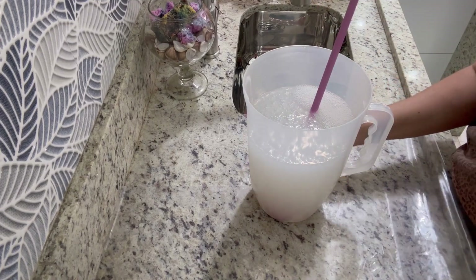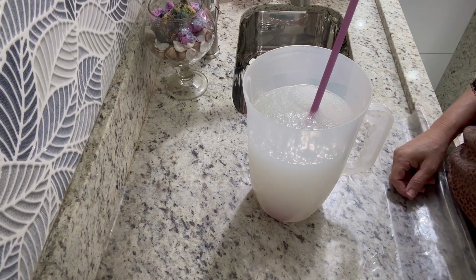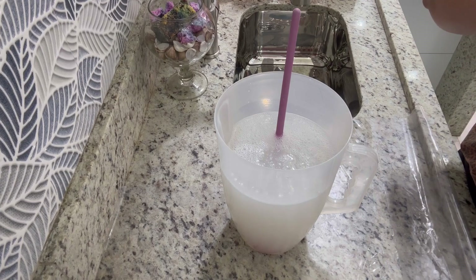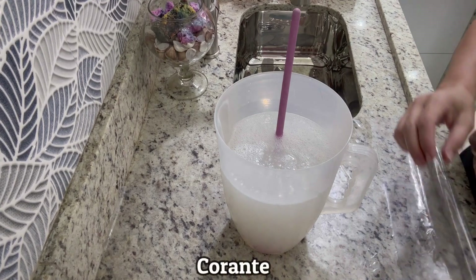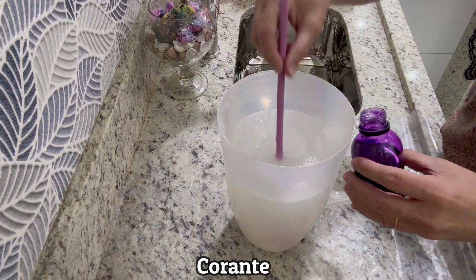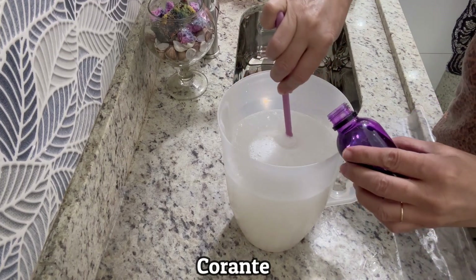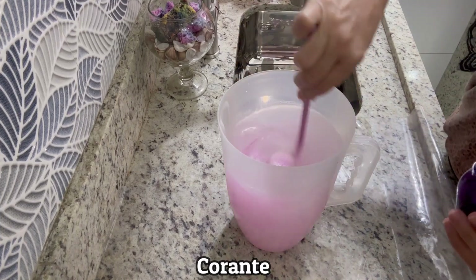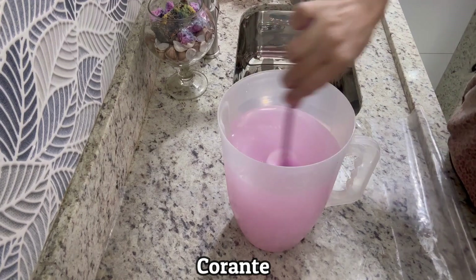E outra coisa: a gente pode colorir igual ao do mercado. Vou pegar um corante. Vi ele no mercado num tom rosa, mas eu vou colocar um tom lilás — pode ser a cor que vocês quiserem. Até corante comestível de bolo dá. Esse aqui é um lilás.